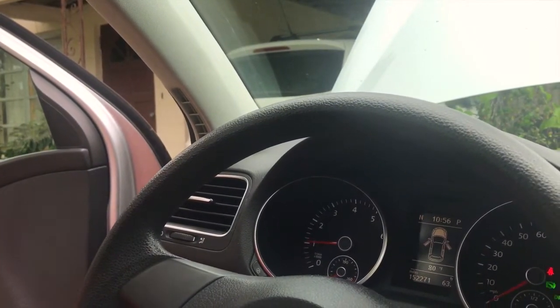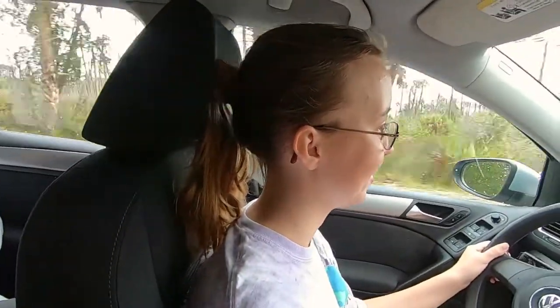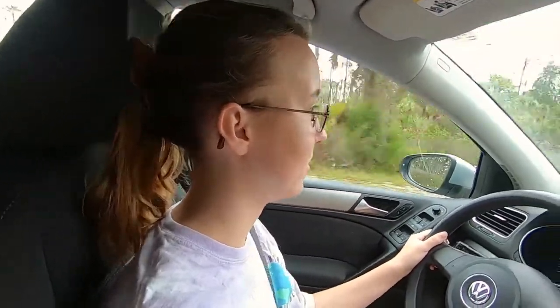Check engine light is off - we're good. It's Melanie's car and she's the one driving it.